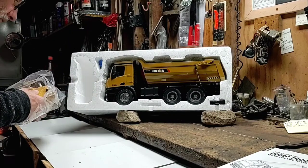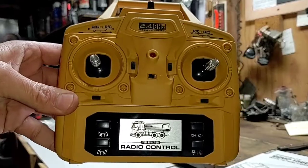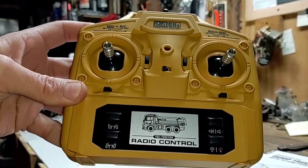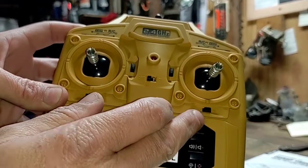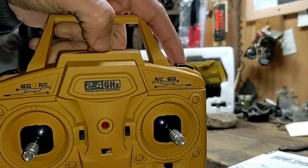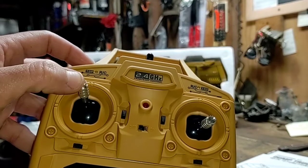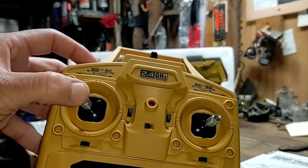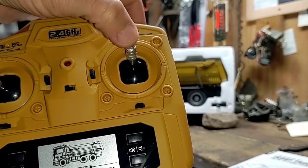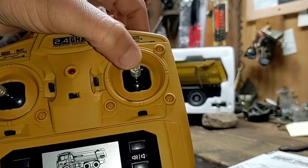First things first, take a look at our transmitter — not too shabby. Nice satiny feel to it. We have our steering trim buttons right down here, lights, sound. All these trim settings are false — nothing going on with those guys. Two false buttons up on top of the transmitter. Left stick: forward, reverse. Looks like a four channel, but it's got a gate so you can't move it left to right. Right stick: steering left to right. It also moves up and down, so I'm assuming that raises and lowers the box on the truck.